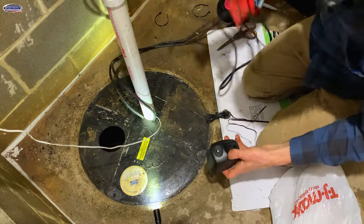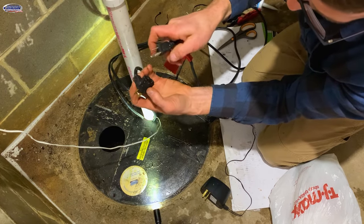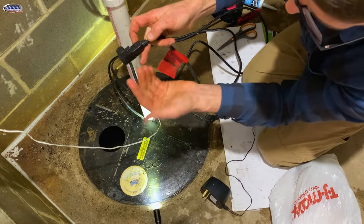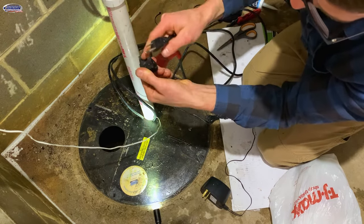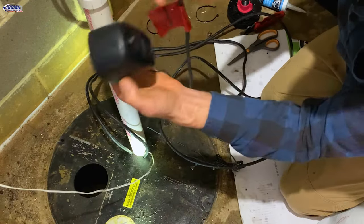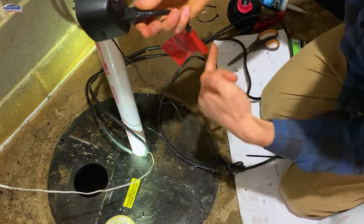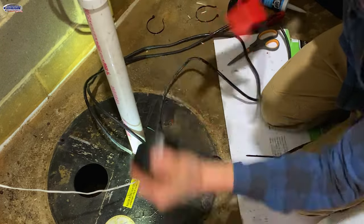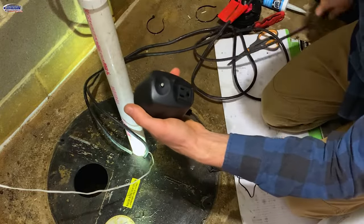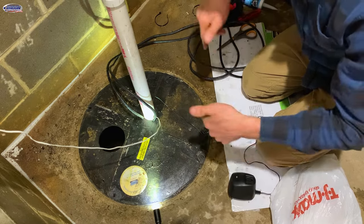This is the old float switch — what they call a piggyback switch. When the float rises, it gives power to allow the sump pump to run. This is what wasn't going up all the way, so it wasn't turning the pump on. We'll leave it in since it's not hurting anything. The new Hydro Check unit plugs in, and then the pump plugs into it — when water touches the sensor, it gives power to the sump pump. It has a red light when it's not working and a green flashing light when it's pumping. Some of these have alarms as well. We'll put a link to this and the other items we use in the description below.